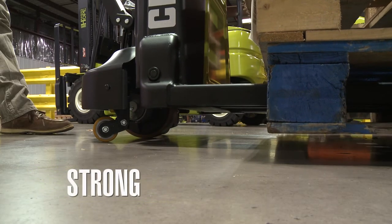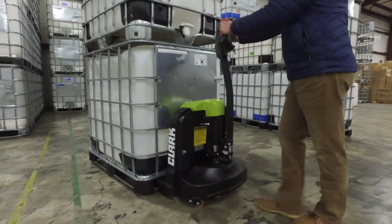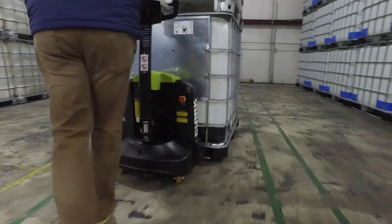Second, it's strong. With a lifting capacity of 4,000 pounds and a rugged design, the WPL-40 easily grabs, lifts, and moves the heaviest of loads.